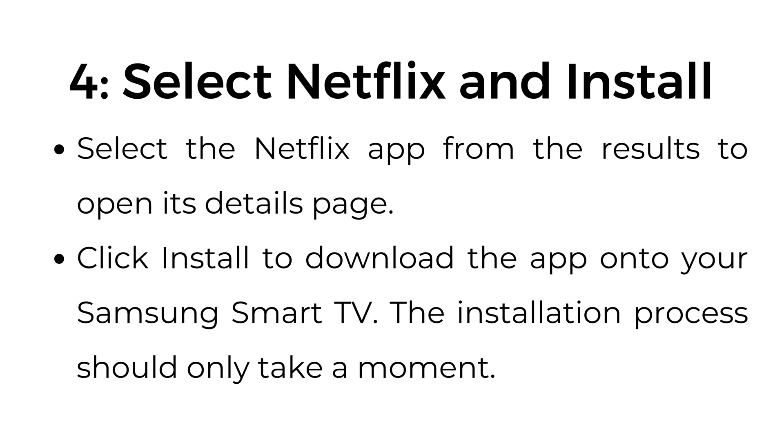Step number four: select Netflix and install. Select the Netflix app from the results to open its details page. Click install to download the app onto your Samsung Smart TV. The installation process should only take a moment.